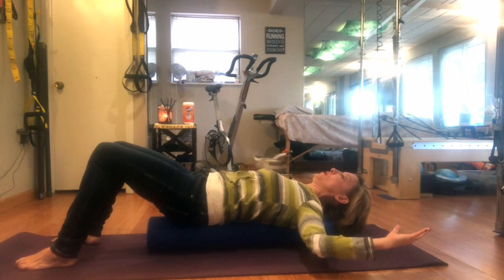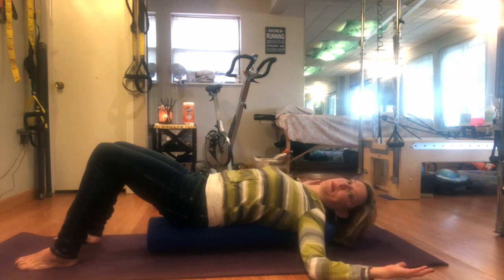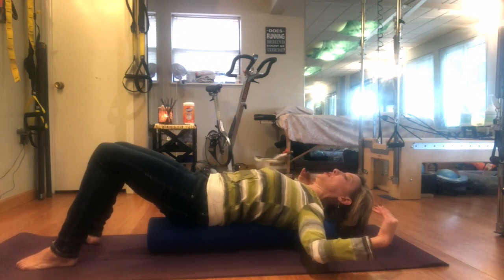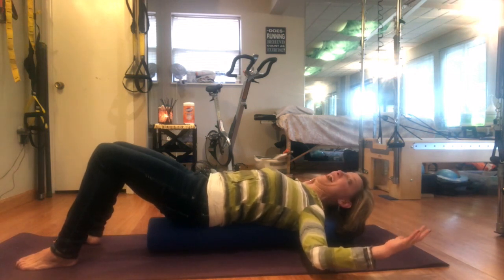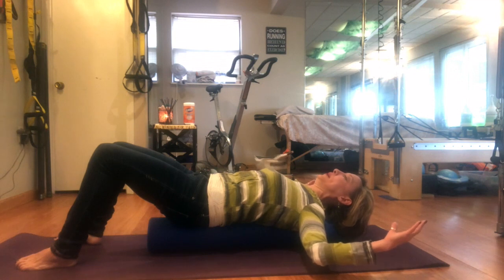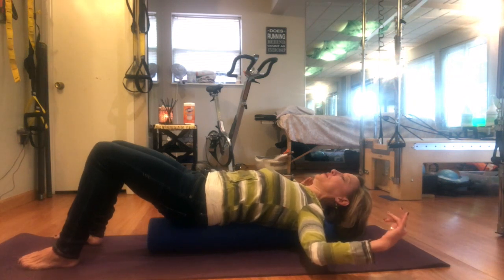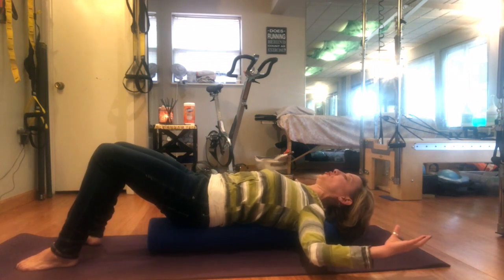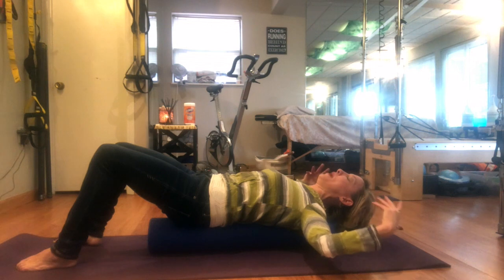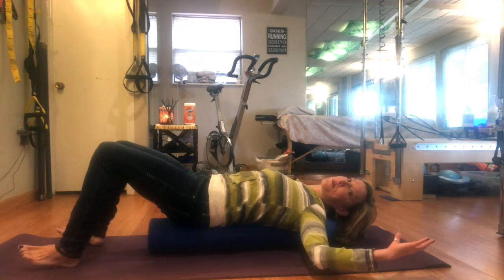Now bring your arms to goalpost and slowly allow them to drop back toward the floor. If you're mobile in your pecs and delts, you'll have no problem touching the arms all the way to the floor while keeping good form. I'm a little tight right here, which tells me I have an area of opportunity to improve movement — don't judge yourself for where you are in the stretch today, just breathe into it. Over time you will start to feel more open and those arms will touch the floor. As you lay here, feel how easy it is to breathe and open up those lungs.